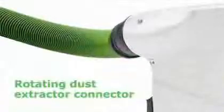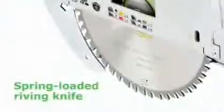Key features of the TS-75 include: fast-fix saw blade changing system, triple motor bearing, rotating dust extractor connector, exact depth setting, spring-loaded riving knife, easy-to-reach limit stop, slip clutch, splinter guard on both sides, and zero play guidance.